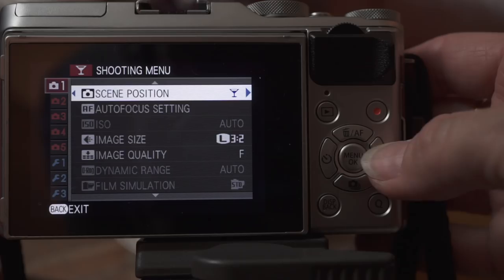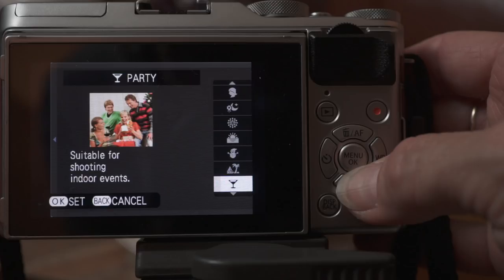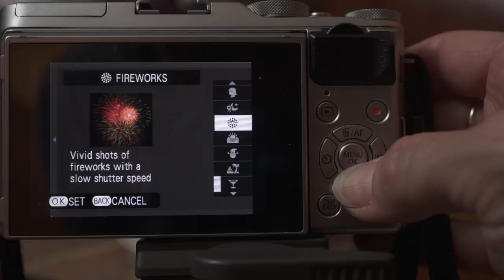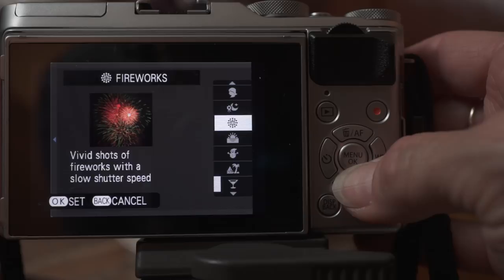Night mode is great for shots where it's just too dark, like last night at the winery. If I want more features, I go to the SP menu, and then I can choose party, flower, text — that was great for the menu at dinner last night — portrait, night, fireworks, sunset, snow, and beach. Lots of features to get great photos.